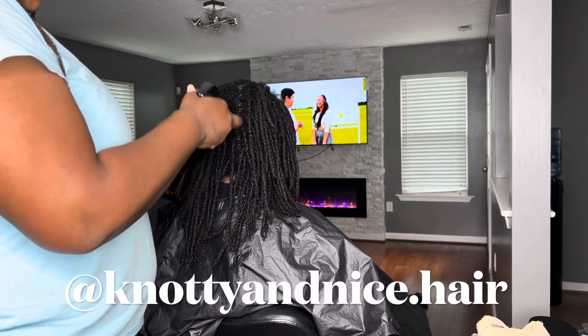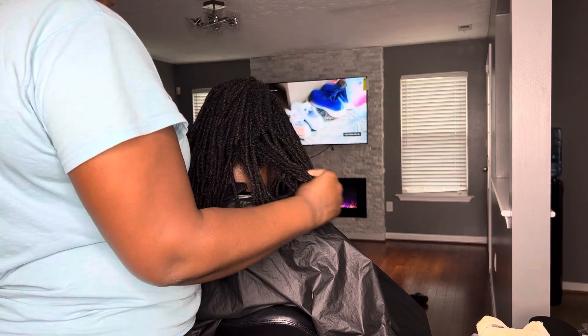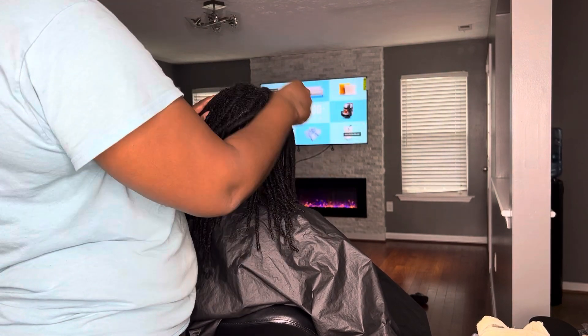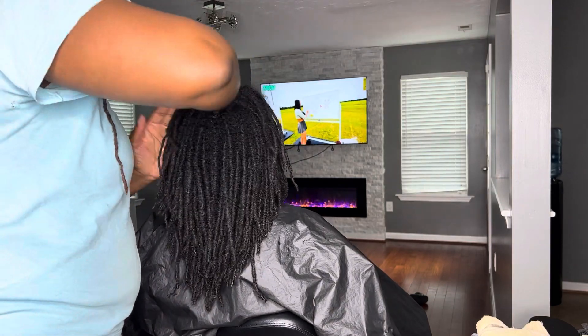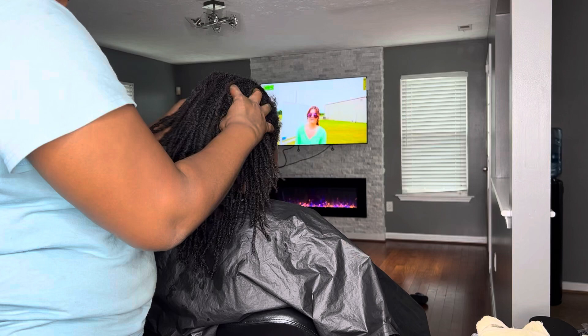If you're not already following me, make sure you do at NadiaNice.Hair on Instagram. So of course all my services start with a good wash and condition, and then I'm going to use my Carib Roots Oil on her scalp and massage that into her locs and into her scalp.